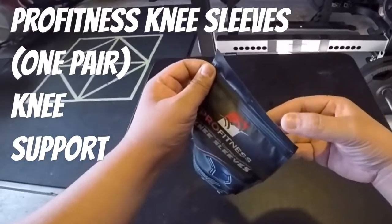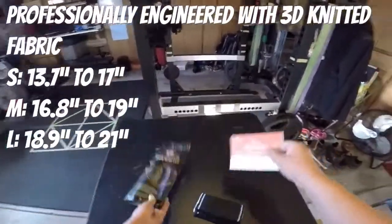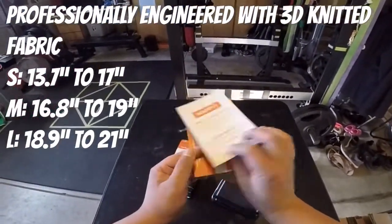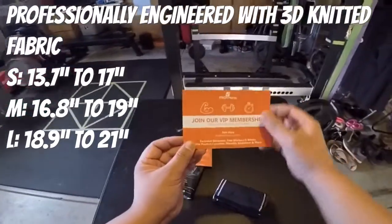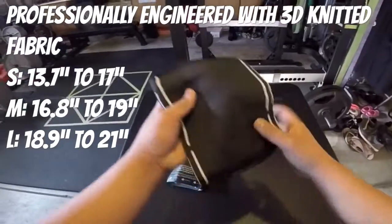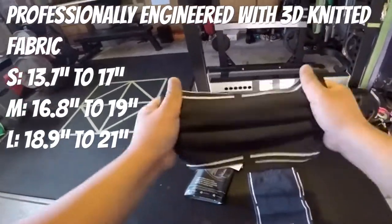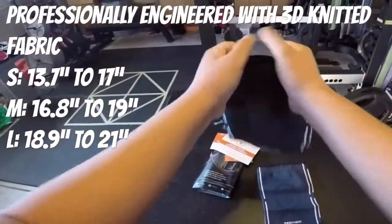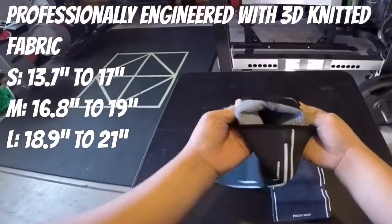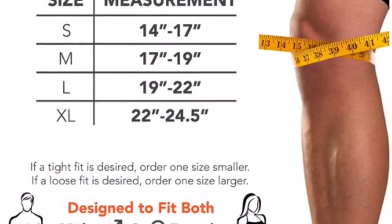It's basically for knee support, so if you're having problems with your knees — whether walking, running, or anything when you're exercising — it's a great investment and pretty good value. It's 3D knitted fabric and comes in three sizes: small, medium, large. Make sure you measure your knee to get the right fit. It also comes in XL.